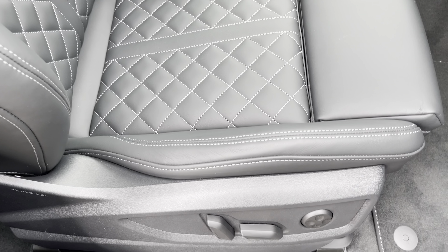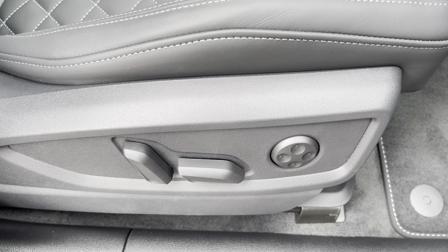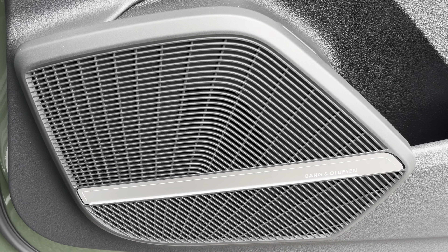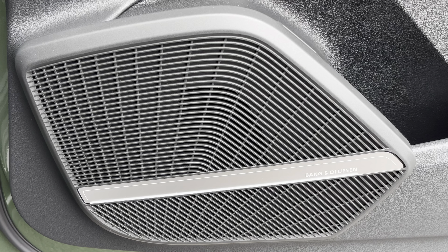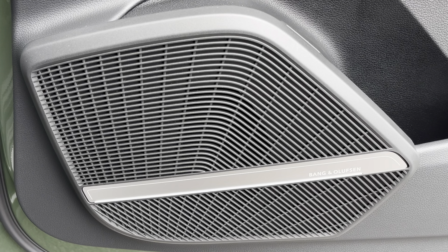The seats feature optional electric adjustment, 4-way electric lumbar support and the optional memory function for the driver's seat. Additionally we have the optional Bang & Olufsen sound system providing an immersive sound experience over the standard sound system.